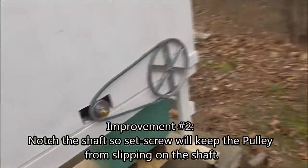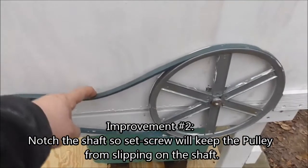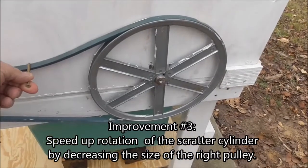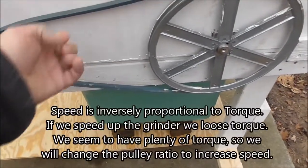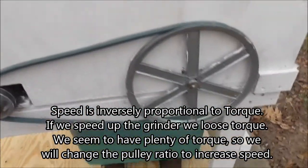We anticipated the first problem, and that is the belt — we need an idler arm here, or a tensioner. So what we're going to try and do is put a screw through here, through like a bottle cap, just to get this a little bit tighter, because it's loosened up and started slipping.